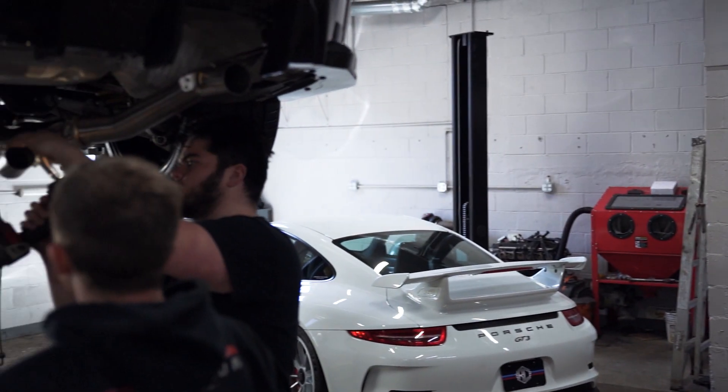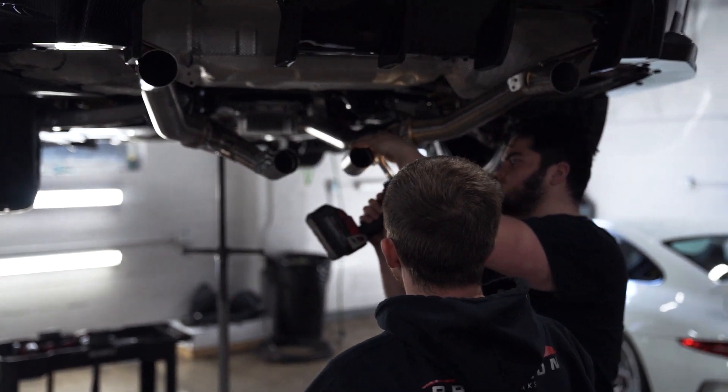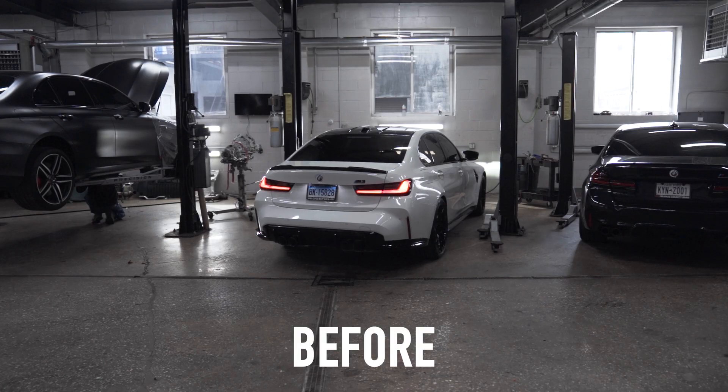We're done with the exhaust setup. We're going to do some before and after sound clips, take a few shots, and that'll be it for this one.